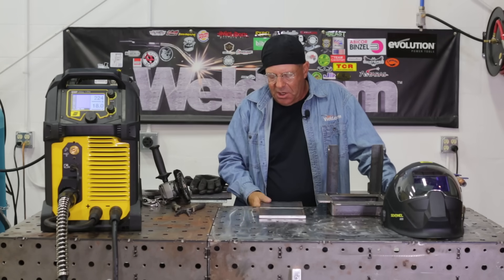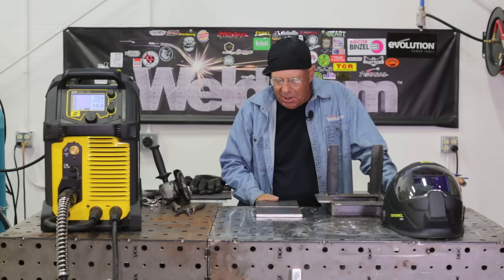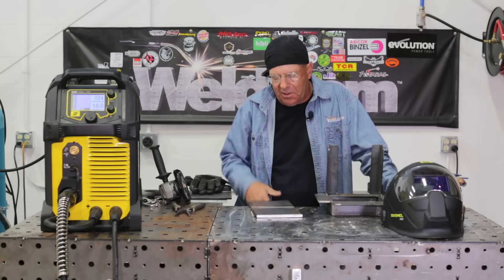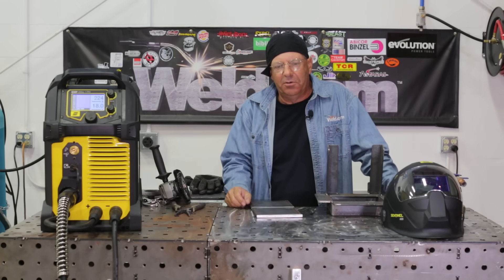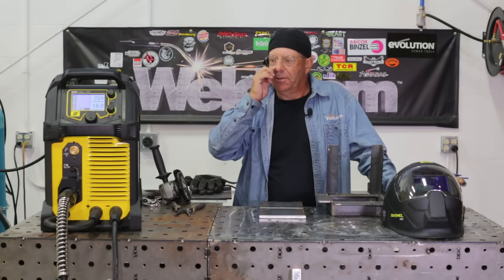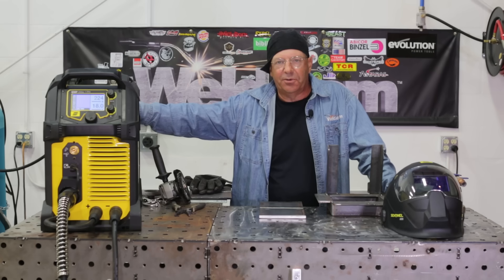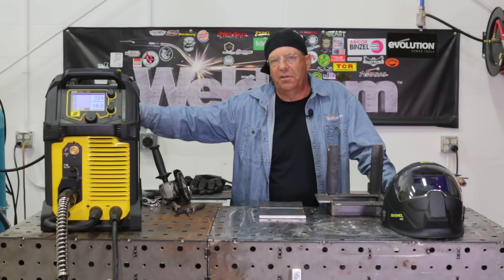I have some 3/8 beveled coupons. I want to put some downhill root passes in to test short arc stability and see what that bead profile looks like. 0.035 wires, all at the same settings: 18 volts, 225 on the wire feed speed, 75/25 short arc. Grab my hood and let's get to welding.